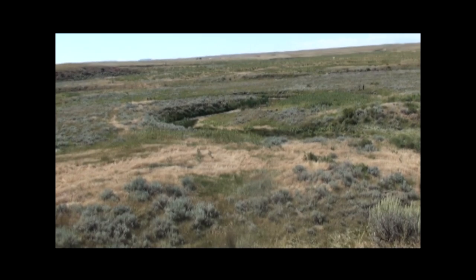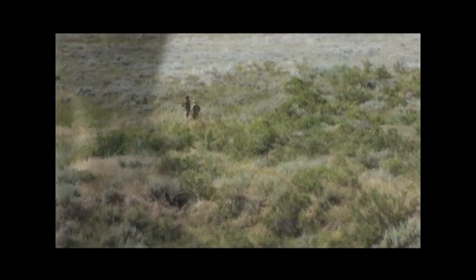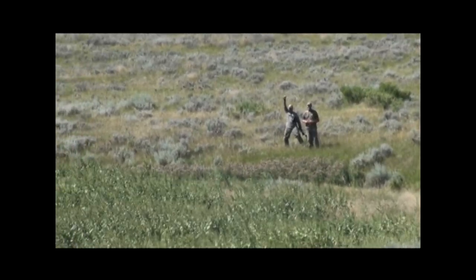Matt stayed back with the camera on a high point so he could keep an eye on my deer and help guide us in as we go to recover it. I ended up with more shooting to follow up my low hit.